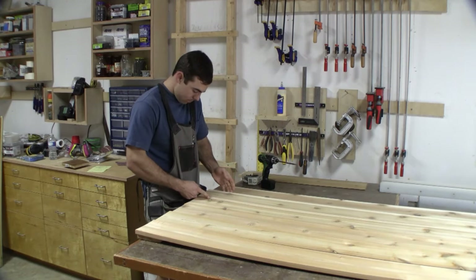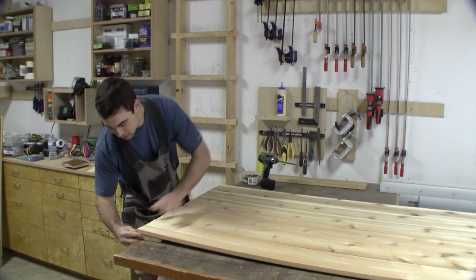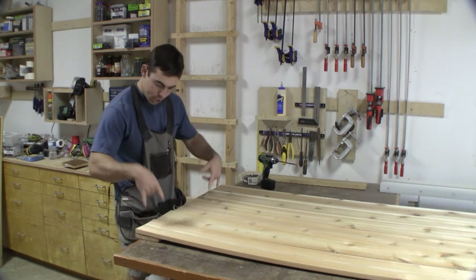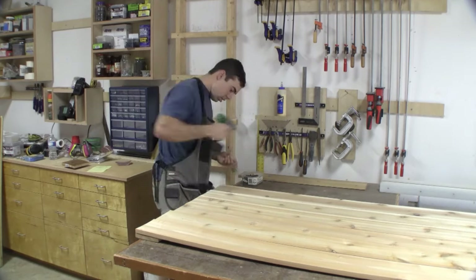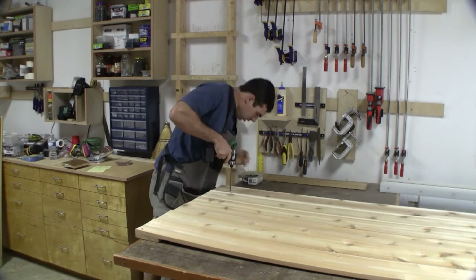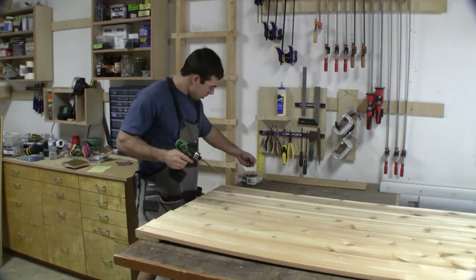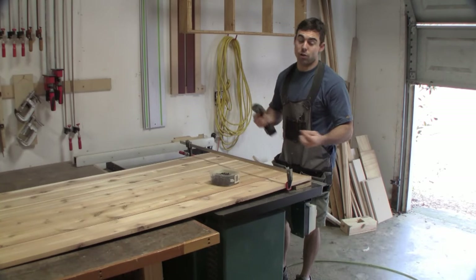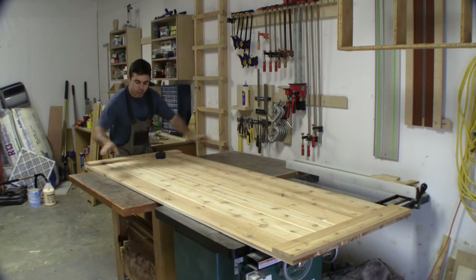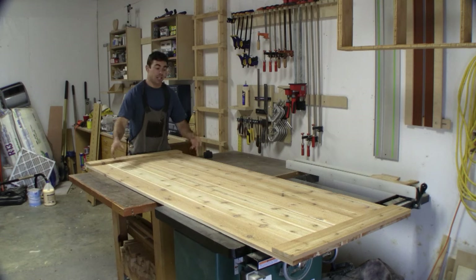It doesn't have to be perfectly square — this isn't cabinets or fine furniture, it's a rustic piece. I'm just going to square it up and put my screws to the back, probably two screws in each board. Then the same thing to the other side or the bottom, using a clamp to hold my boards together. After flipping it back over, I'm going to measure two pieces for either side and one piece to go across on the inside, then flip it and attach everything by screwing from the back.